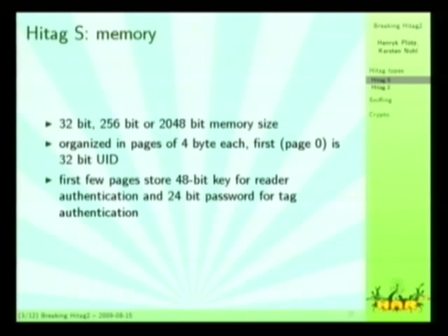Each page has four bytes of memory, and the first page always contains the UID. If they are using encryption, they store the 48-bit key in some of the first sectors, or they have a different mode where they only use a password that's also stored there.